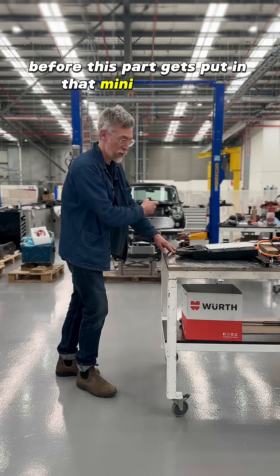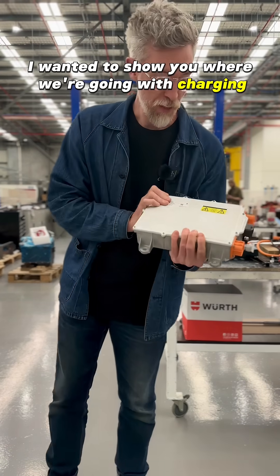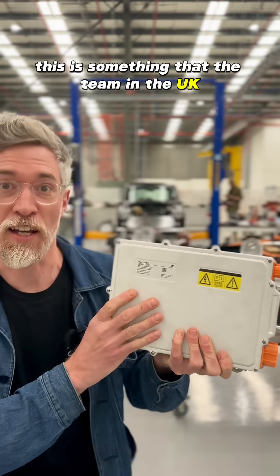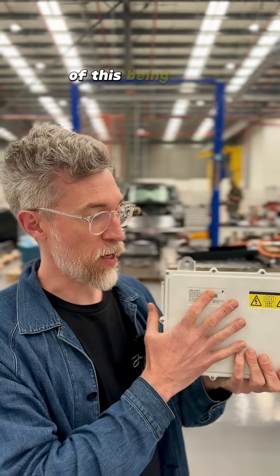Before this part gets put in that Mini behind me, I wanted to show you where we're going with charging. This is something that the team in the UK has been working on for at least a year, and there's been some little videos that we've teased of this being used.